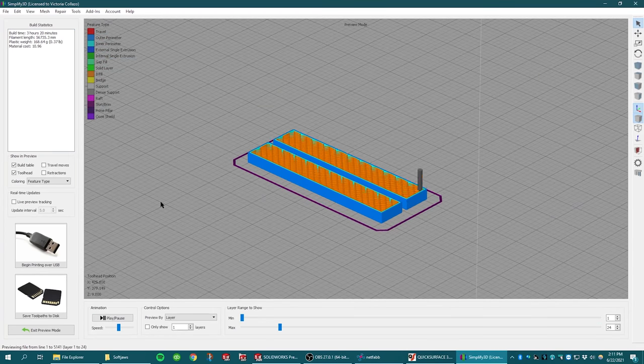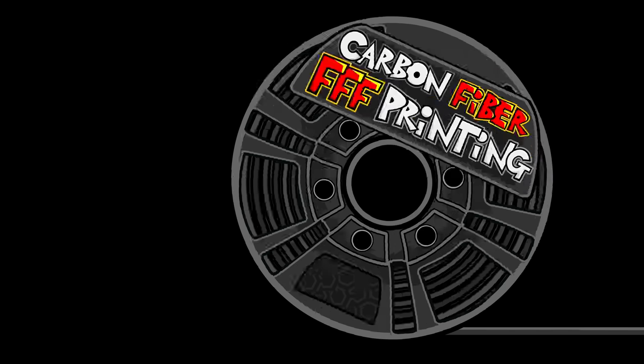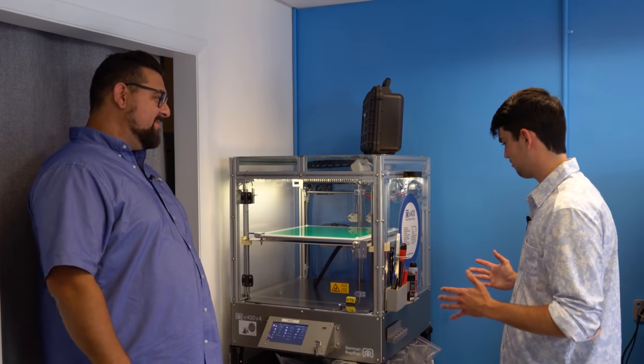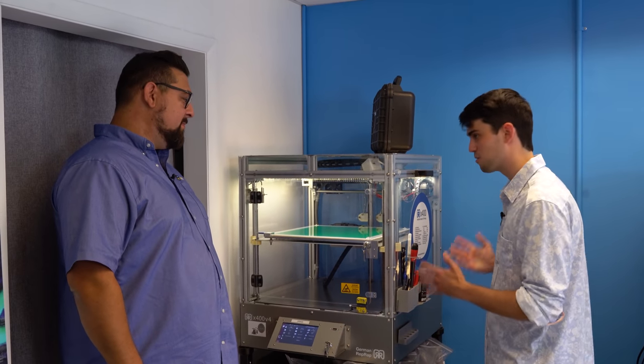Now we've got an STL that we can print. I'm going to hand this off to Alex now. We've got quite the interesting setup here for FFF — could you give me a little bit of an overview of what we've got going on here and how we're going to print these soft jaws?